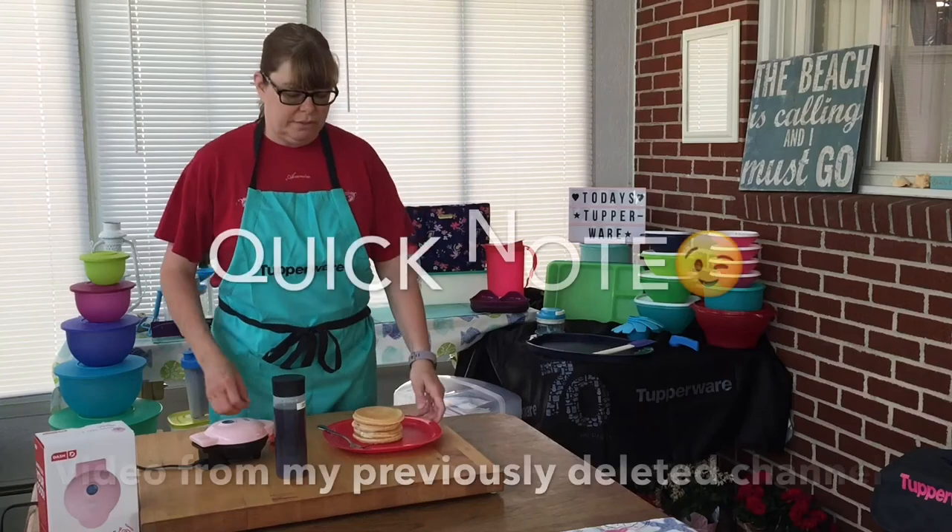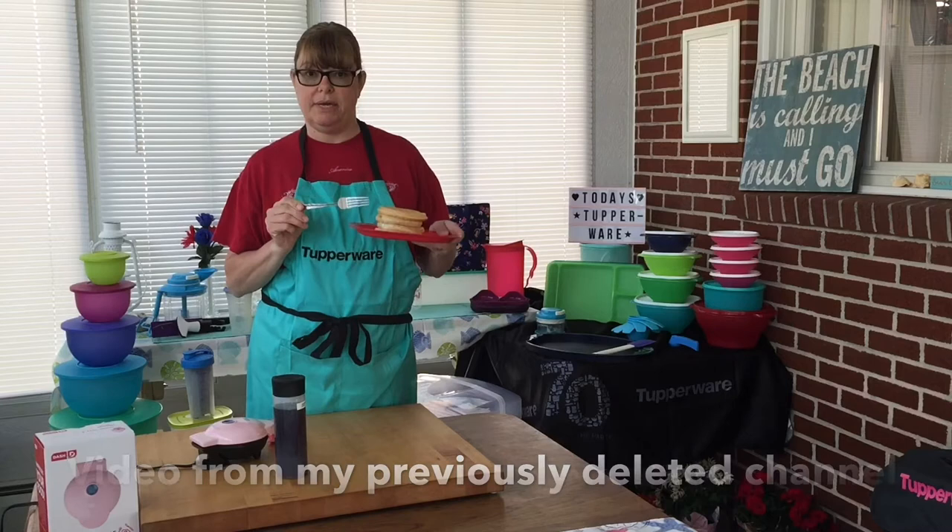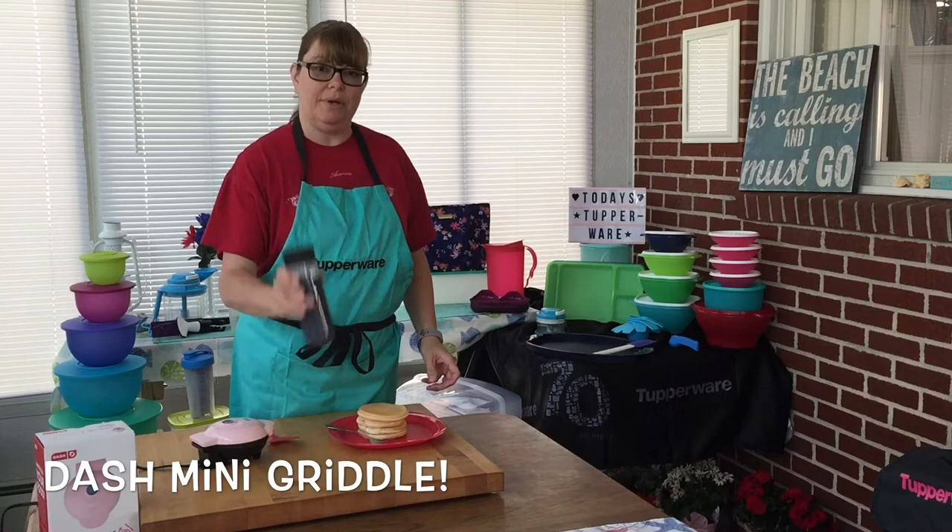From one cup of pancake mix I was able to make four nice sized pancakes in this awesome little gadget. I wanted to show you our squeeze-it containers — when you order these you get two of them.